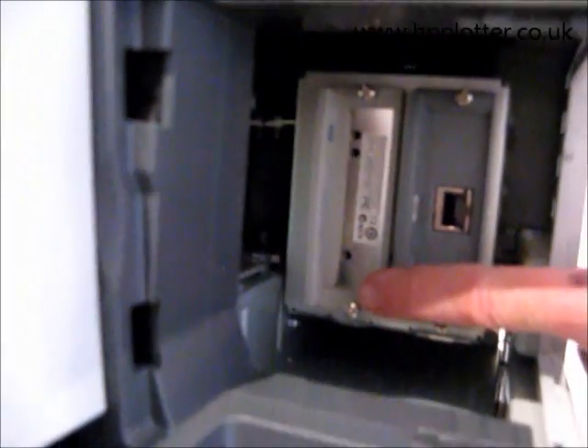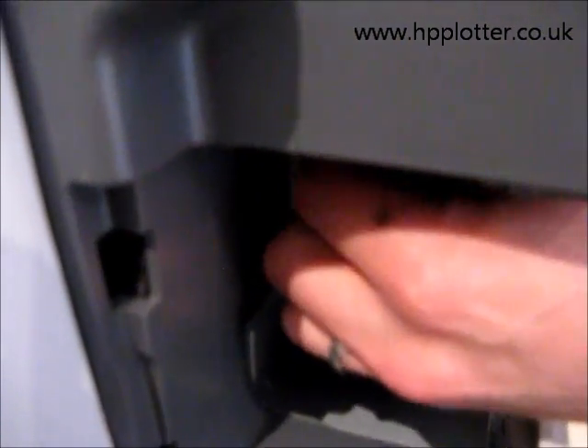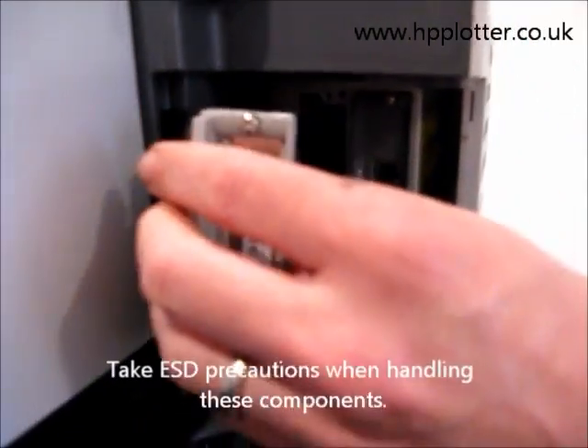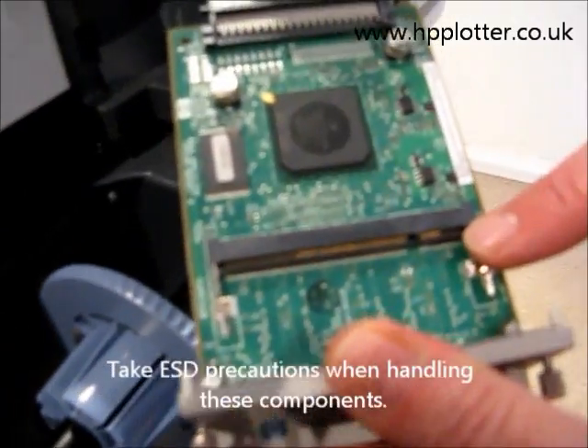So what we need to do is remove that GL2 card — loosen these thumb screws. You may need a screwdriver, depending on how enthusiastically they were installed in the first place. Once they're loose, pull it out. Sure enough, we can see that there's a free slot there to install memory.